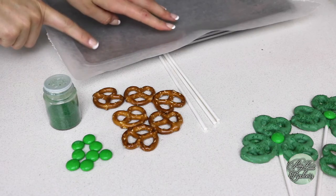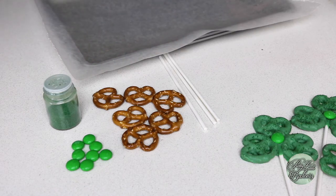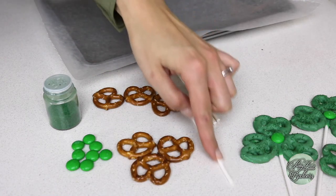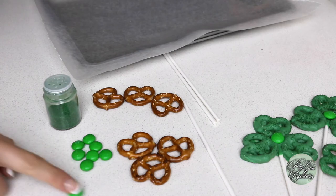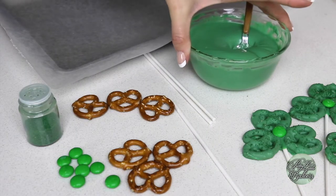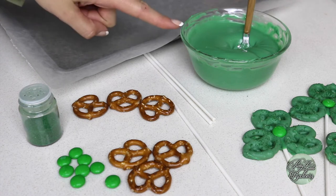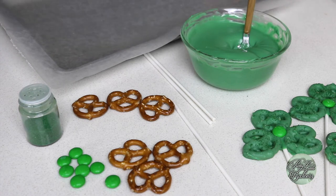Place your wax paper on your baking sheet if you haven't done so already. For each shamrock pretzel pop we will need three mini pretzels, one cake pop stick, and one green M&M. For the pretzel dipping part, make sure you dip everything quickly because the chocolate tends to harden and we have a lot to do before the chocolate sets completely.